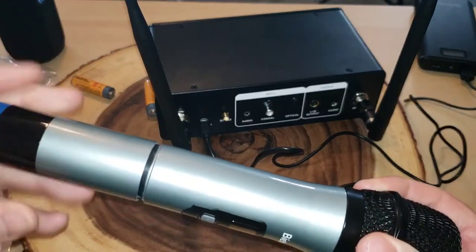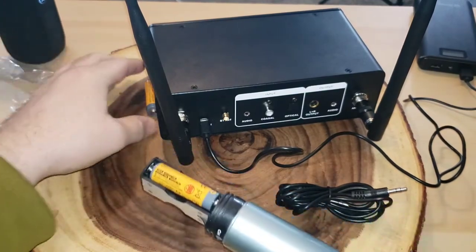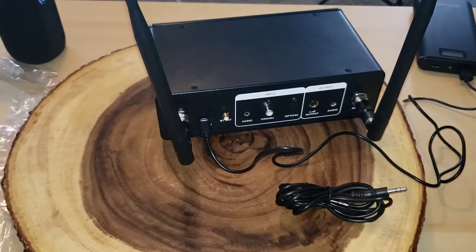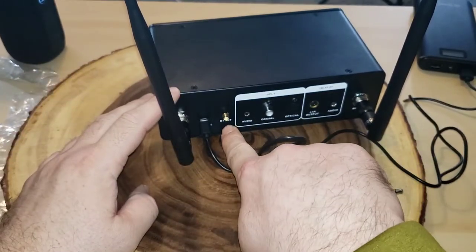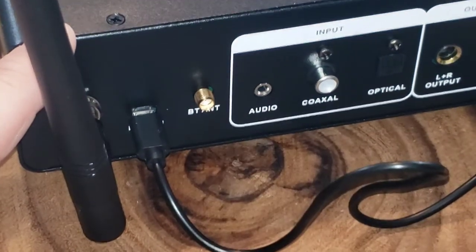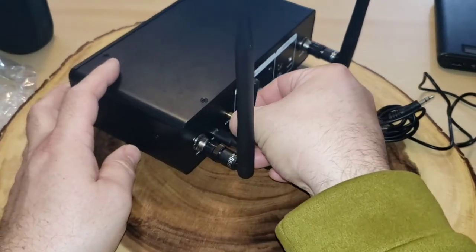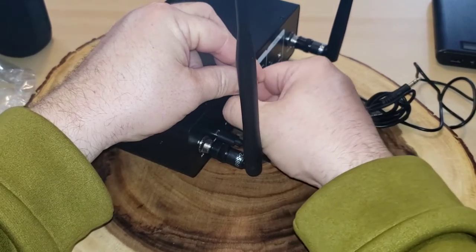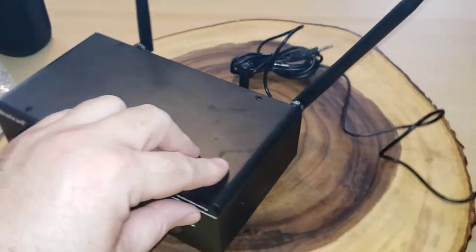Before we proceed, we need to install the batteries into the microphone. This is not a rechargeable microphone — you just unscrew the bottom, slip the batteries in, and screw the bottom right back on. I also didn't show this in the unboxing, but it does come with a Bluetooth antenna that screws in right here. That gives you another input option if you want to connect it to your phone.